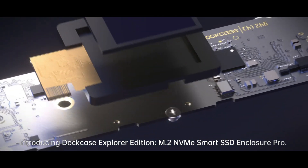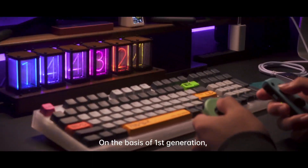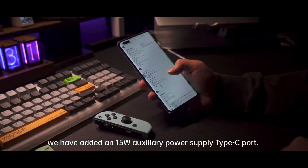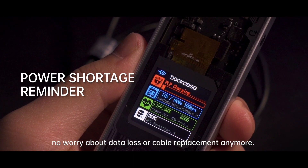Introducing Dot Case Explorer Edition, M.2 NVMe Smart SSD Enclosure Pro. On the basis of first generation, we have added a 15W Auxiliary Power Supply Type-C port. Say goodbye to insufficient power supply — no worry about data loss or cable replacement anymore.